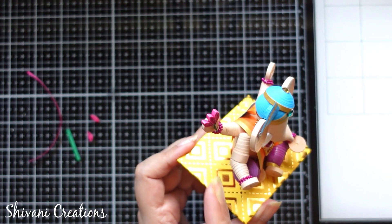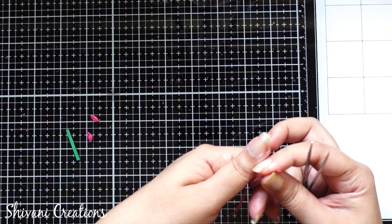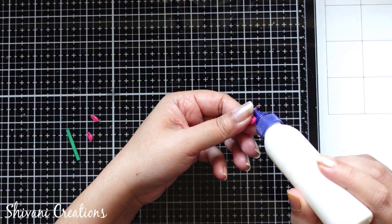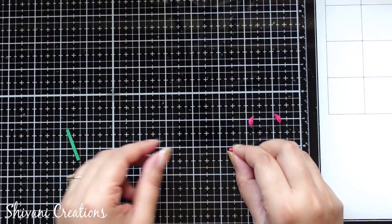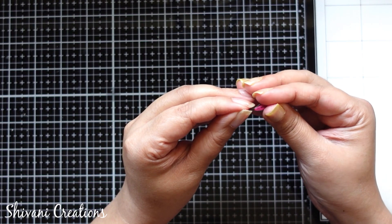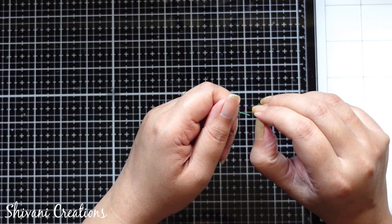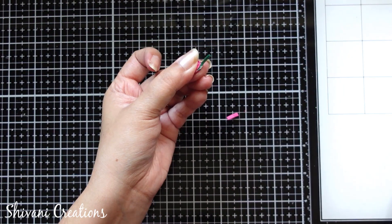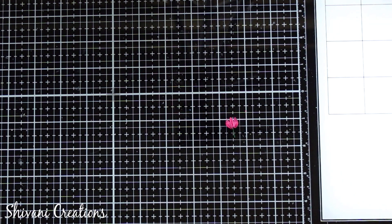Now I am starting with making the lotus. For this I am taking a quarter strip of pink colored 3mm and making one bended leaf shape. I have already prepared one more bended leaf shape and one simple leaf shape, and I am just joining all three shapes together. Then I am taking one small piece of light green color strip — I have just folded this in half, add glue inside this, first stick your straight leaf shape with this, and then on both sides I will add bended leaves. The lotus is ready — now I am just going to stick the lotus on another hand.